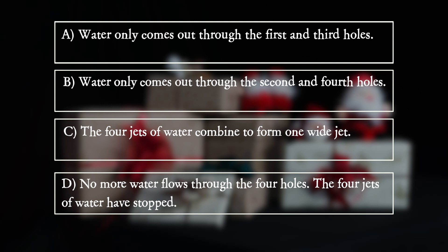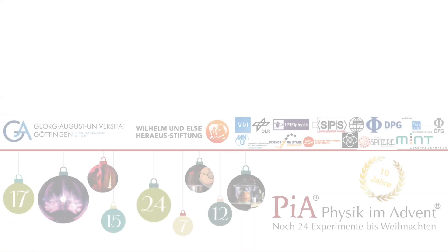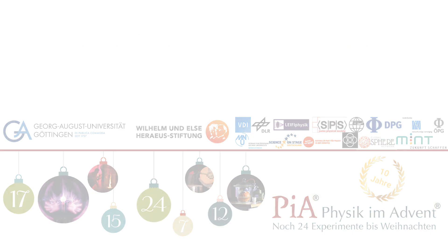The 4 jets of water have combined into one. No more water flows through the holes separately.